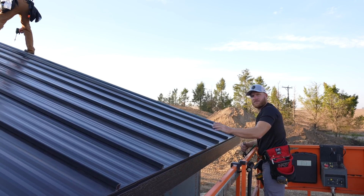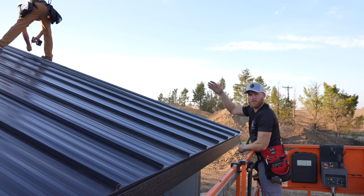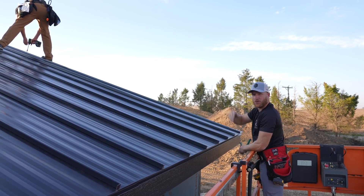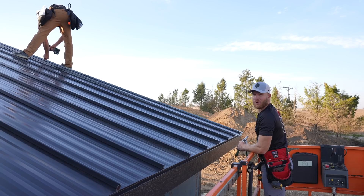That's our last full panel here. We've got two partial panels that we need to cut down to size, do our one-inch roll-up, and then we'll have all the roof steel on and be ready to start working on our ridge cap.